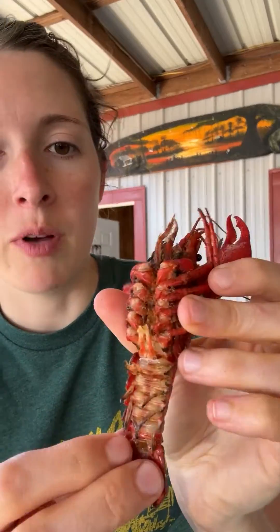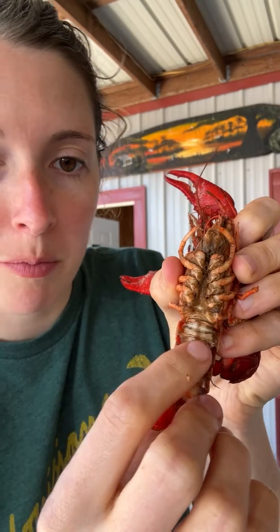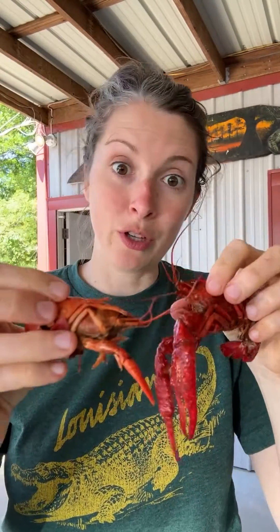Male versus female crawfish — how do you tell them apart? On the male there's an L-shaped appendage right here, and on the female there's no L-shaped appendage at all. There's also a receptacle on the female. Anyways, male and female, and they're both good.